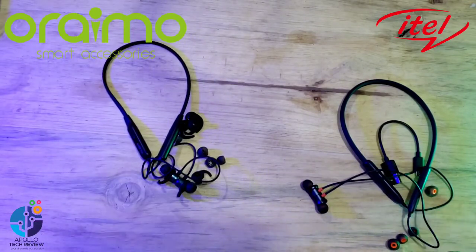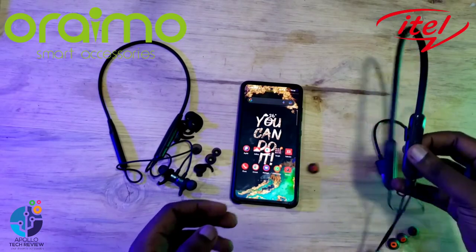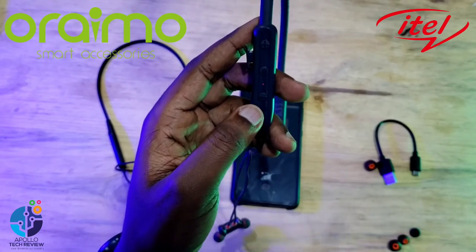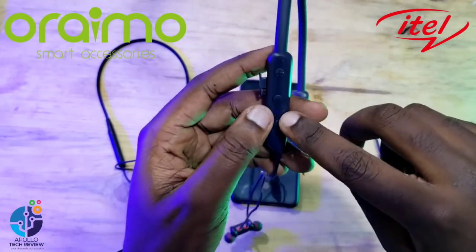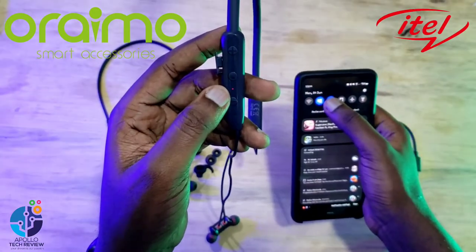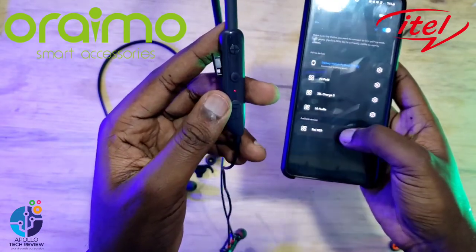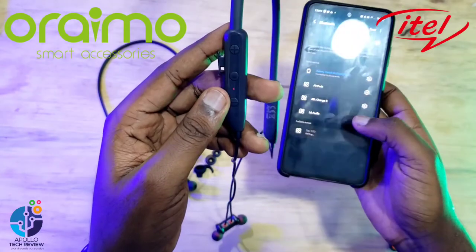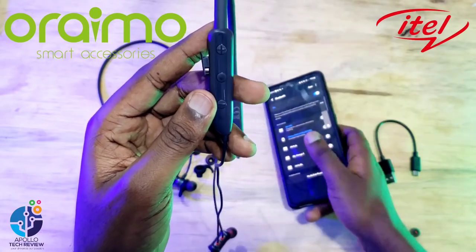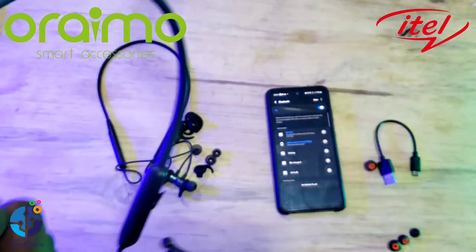Let's go ahead and try connecting them to check the sound quality. For iTel, you press the remote control to turn it on and you'll see a blinking light. Open your Bluetooth, search, and you'll see iTel N53 appear. Connect it and accept the pairing. After pairing, the blinking light will stop.